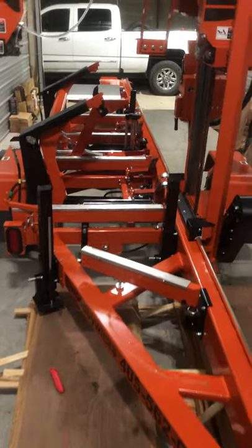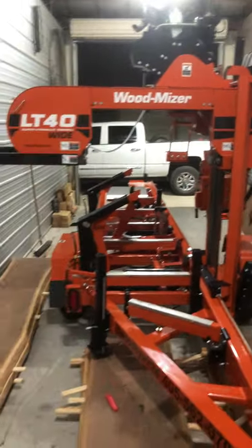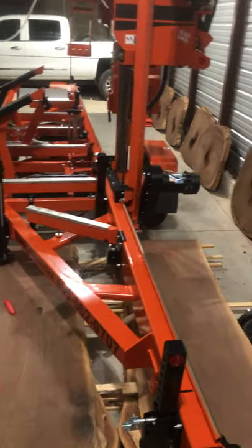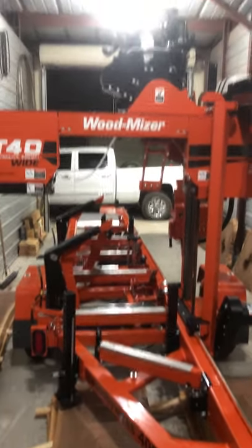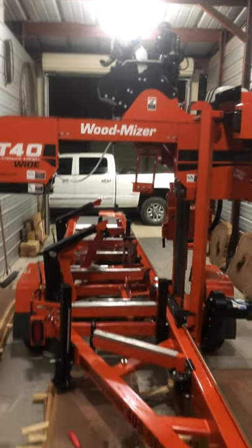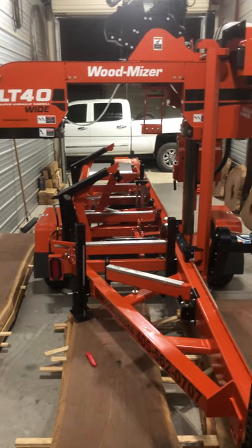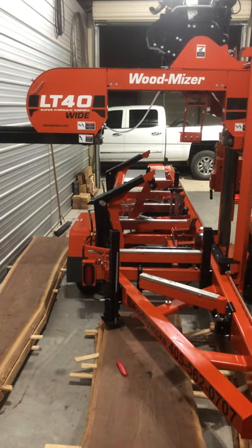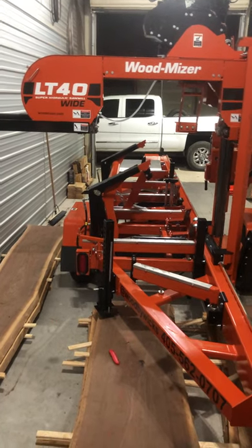When I was trying to get this machine there weren't any in-depth videos of it. This machine cost me $41,052. I bought it on sale for $35,000, then added the diesel engine, and came to $41,052. If you want to buy this machine right now, the base price is about $39,000, then you add the $6,000 diesel engine and $795 for the additional wide head — that's an additional charge.